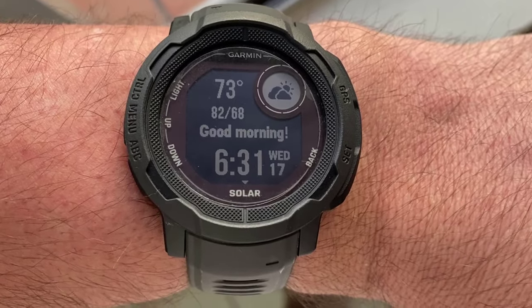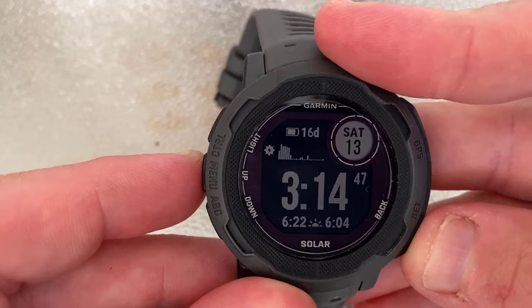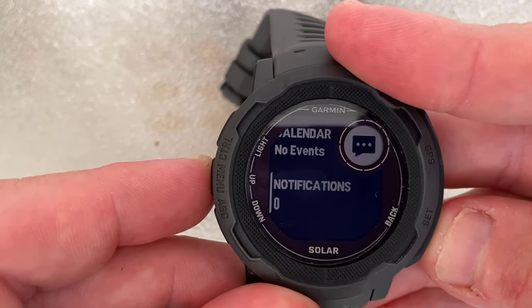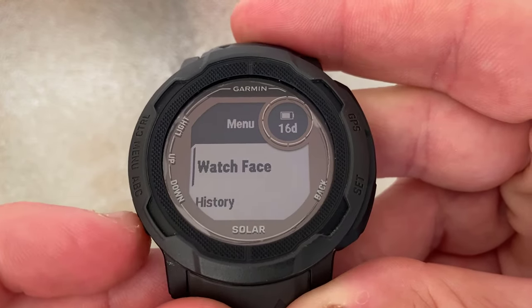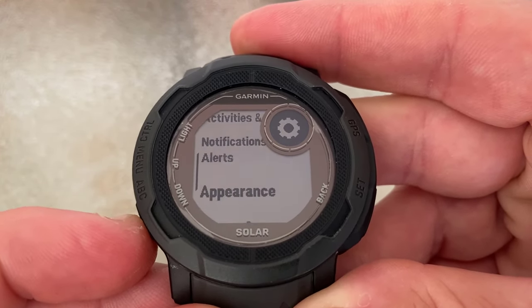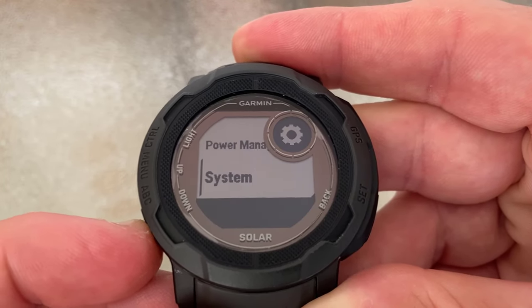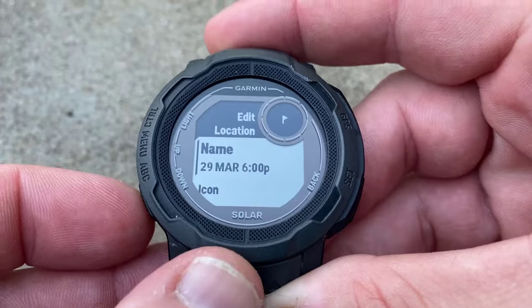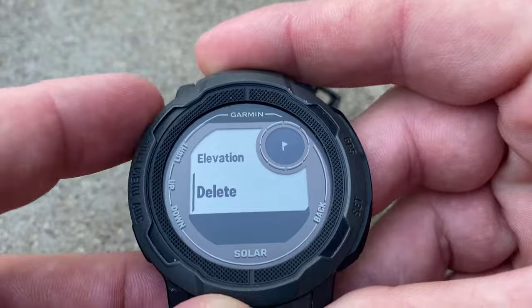This is also handy if you plan to wear this thing while you're sleeping to monitor your body activity. As the Garmin is a smartwatch, it comes bristling with a huge number of features and options. To stop this from turning into an hour long video, I'll only demonstrate a couple of them. I'll leave a link to the Garmin site below that lists them all, but honestly I'll probably only use about 20% of those features, and unless you're a hardcore outdoor dweller, you won't need most of them either. But it's nice to know they're there if you ever need them.